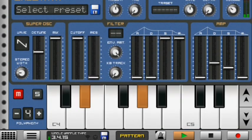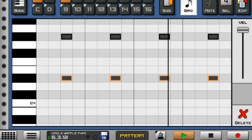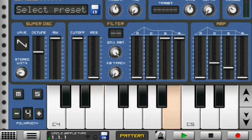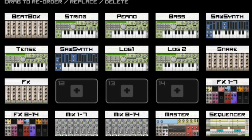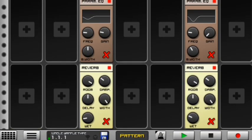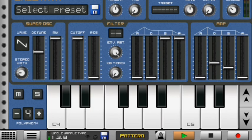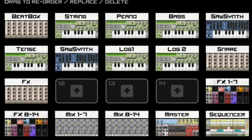Moving on to my next instrument, I have the saw synth again. Inside this saw synth I made an actual amapiano rhythm — nice and simple. To get it to give me one note, I took the last volume note and turned it off. Then I went to the FXs and added a reverb on the saw synth so it sounds like this.